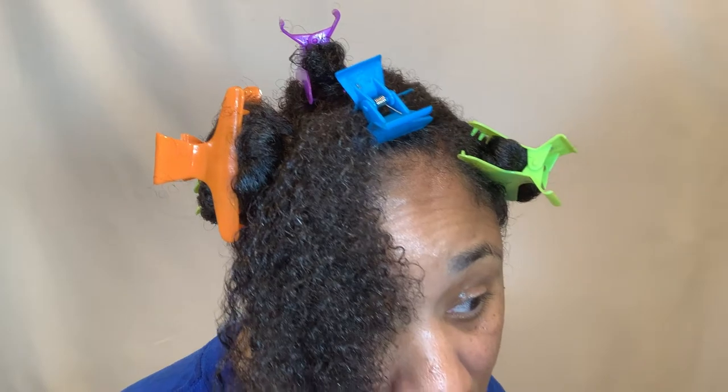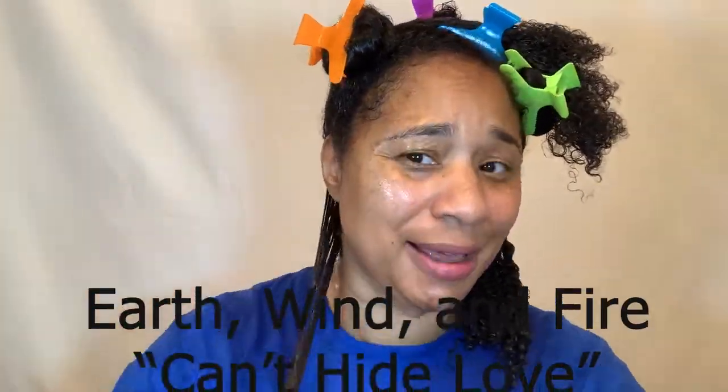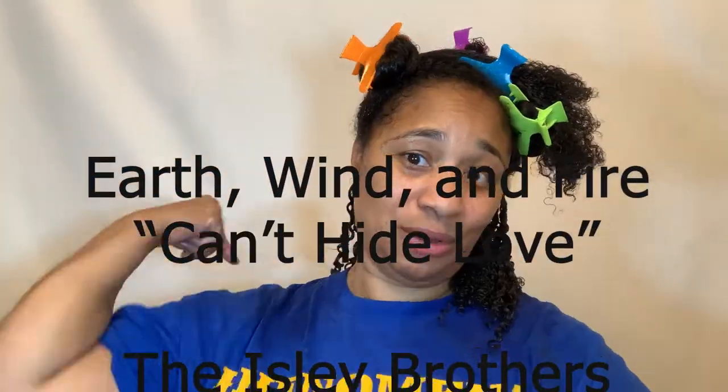It says to rake through. Y'all, this stuff — wow. All right. So I put on my old school music so I can finish applying the custard to the rest of my hair. Y'all know how I do.